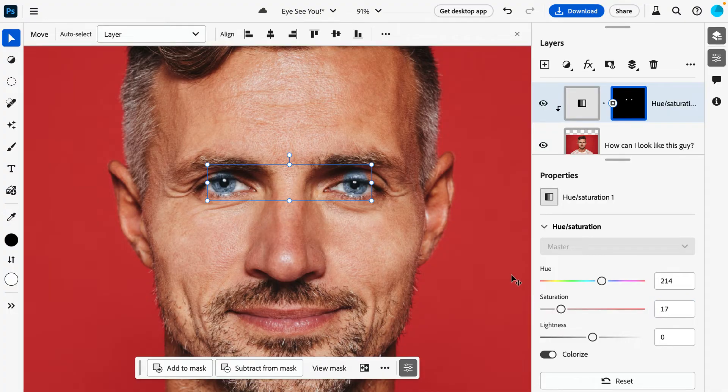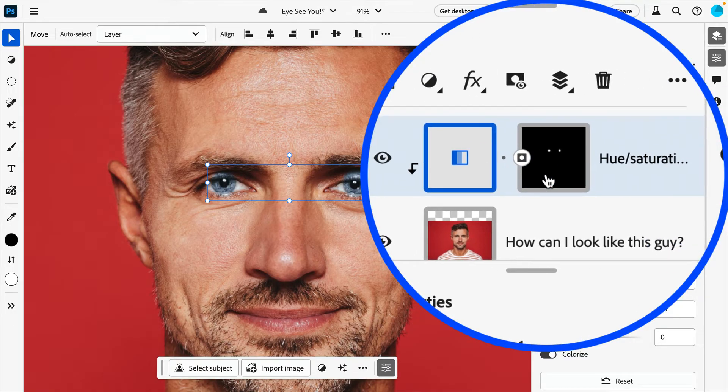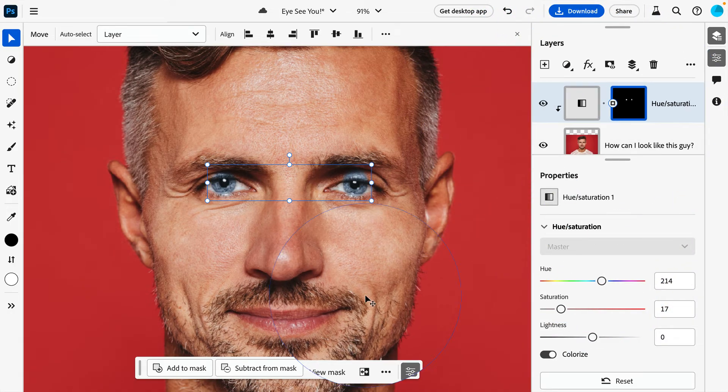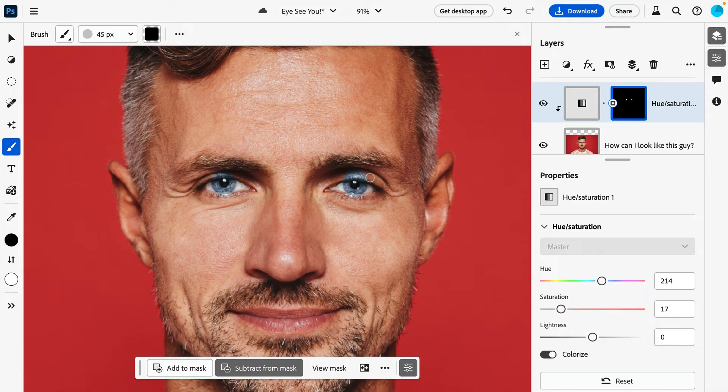Most of this is looking pretty decent, but we still have a bit of a problem. To help deal with the overflow from our initial selection, let's turn to our Layer Mask to hide portions of our adjustment. Making sure the mask is active by clicking on its thumbnail to reveal the blue outline, your contextual taskbar will update with new options specific to masking. Clicking Subtract from Mask will automatically select our Brush tool and set the foreground color to black. We can now paint over the areas we wish to hide, leaving us with a much better looking result.